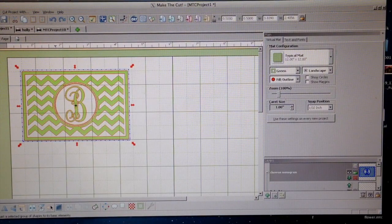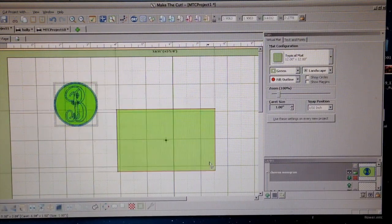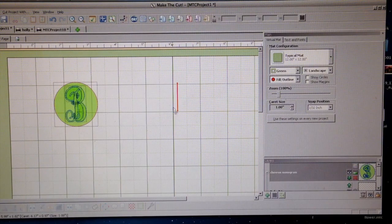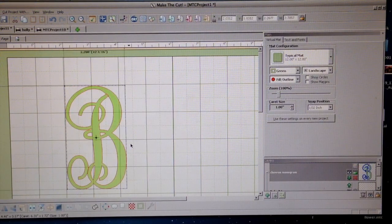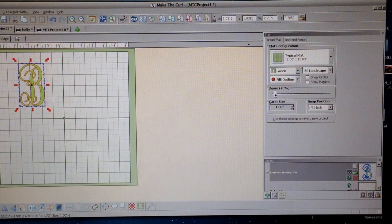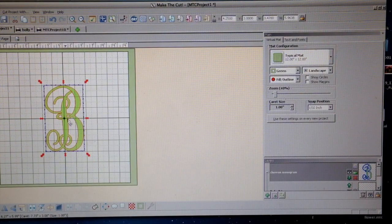It happens that there was a B initial chevron, and I love the B initials, so I'm deleting all the rest of the pattern so that I can use the beautiful B font, because B is the beginning letter of my last name.